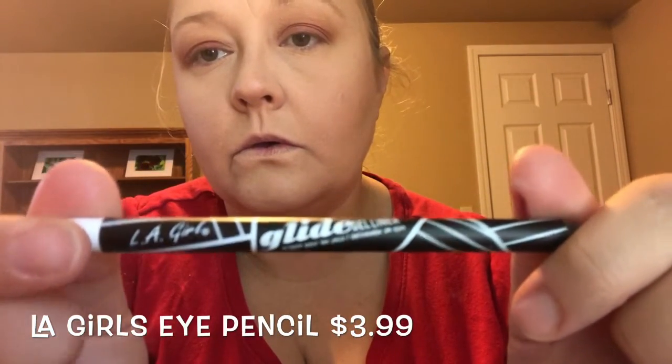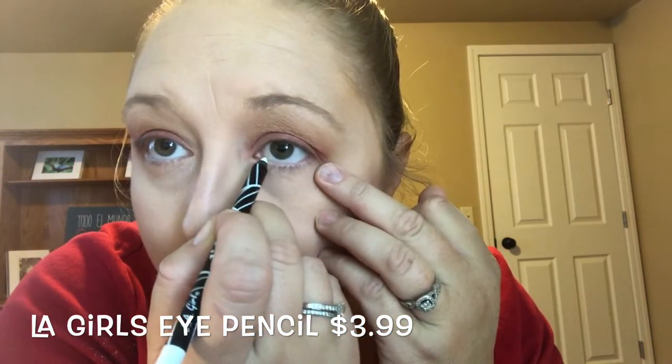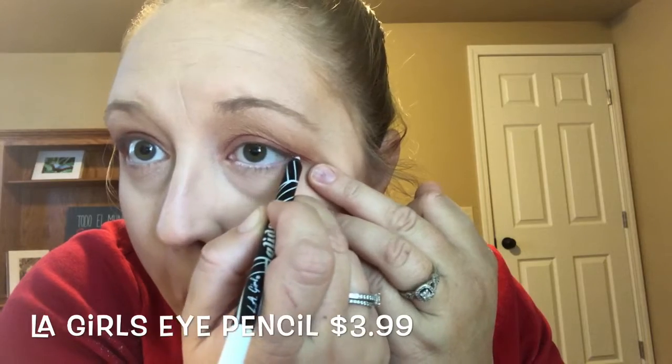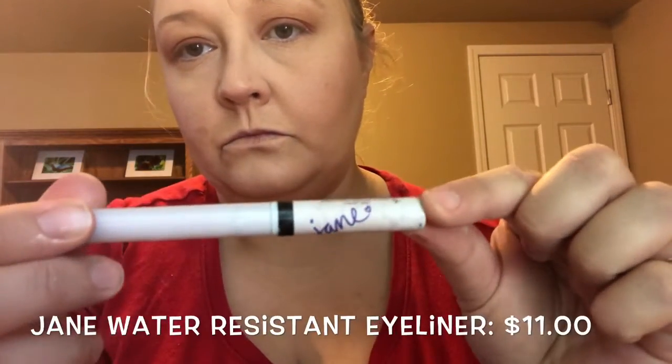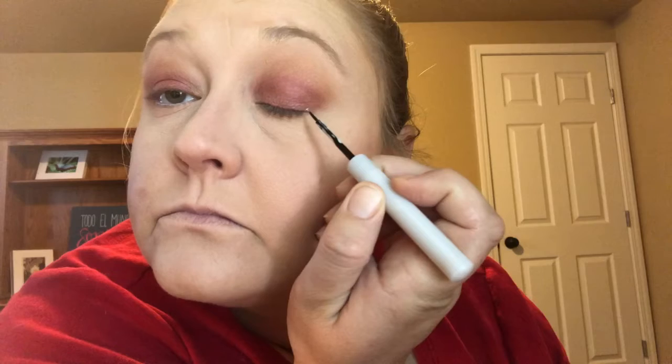Now we're gonna add a little white eye pencil into the waterline — you can use whatever brand you like, just don't poke yourself in the eye. Now we're gonna use the Jane eyeliner and I'm going to attempt for the first time to draw a winged eyeliner — yes, I chose to try on my YouTube channel without practicing first, because that's intelligent.